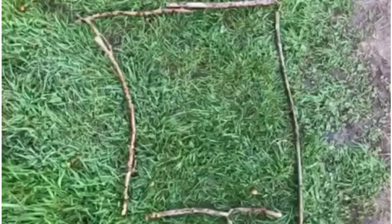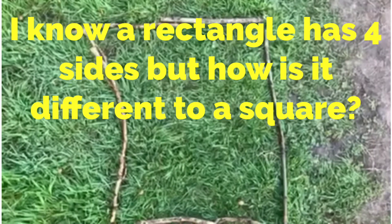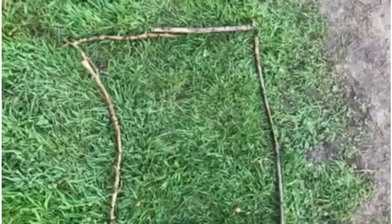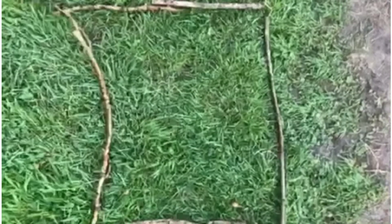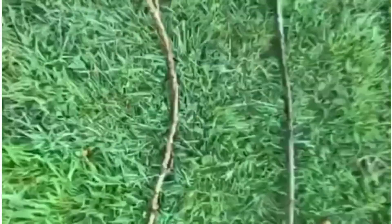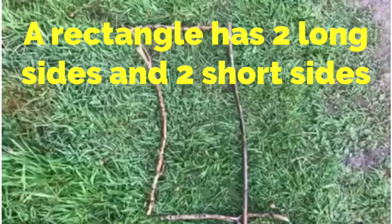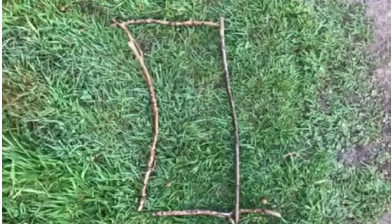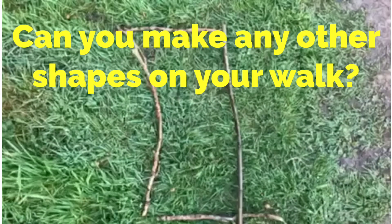The last shape I'm going to make is a rectangle. I know a rectangle has four sides, but what is different about a rectangle compared to a square? A square has four sides the same size, but a rectangle has two long sides and two short sides. Does it still have four corners? Yes, it does. I wonder if when you're on your walk you can make any other shapes out of sticks.